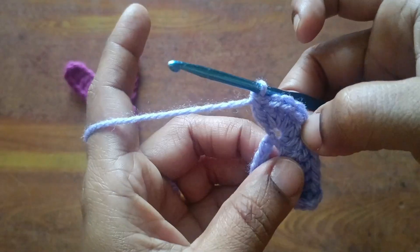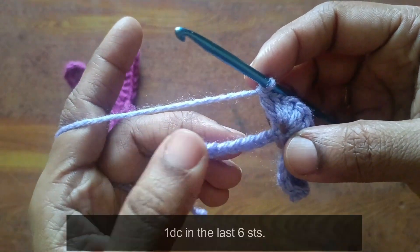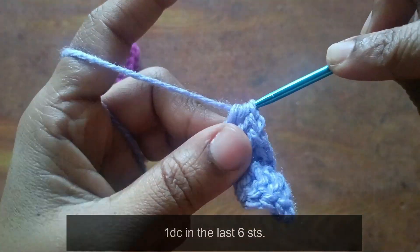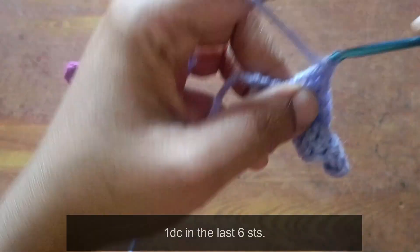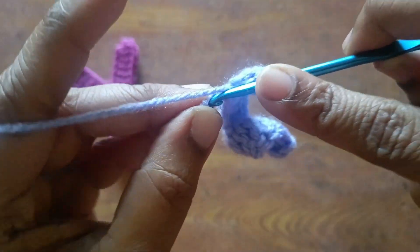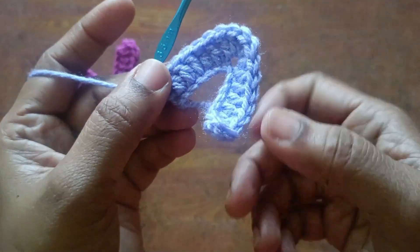So same stitch we will do 5 times double crochet: 1, 2, 3, 4, 5. Next, remaining chains we will do 6 stitches, one more time double crochet: 1, 2, 3, 4, 5, 6. Okay friends, remaining we will do 6 stitches, one more time double crochet.